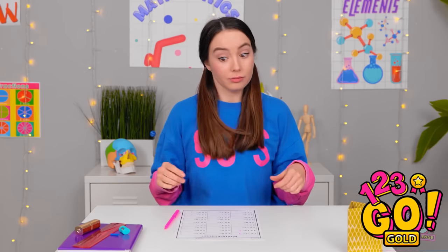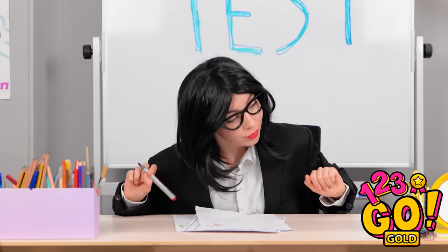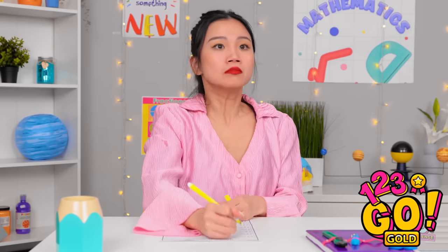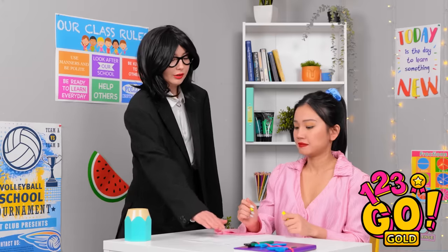That spider was so gross. I need to hurry up and finish the test. Time's up — put down your pens. I'll collect the papers. Phew, just in time. It's over already? But I barely started. Give me that! No wait, let's talk about this! I guess Julie's failing. I'm disappointed, Julie. But have you seen my notebook?